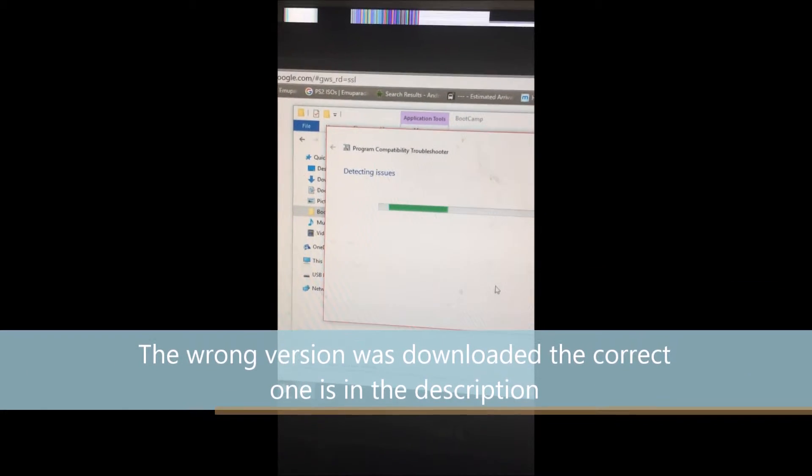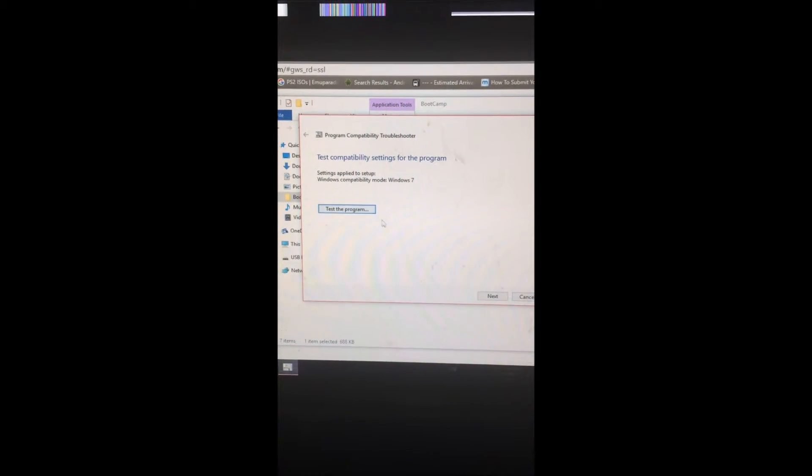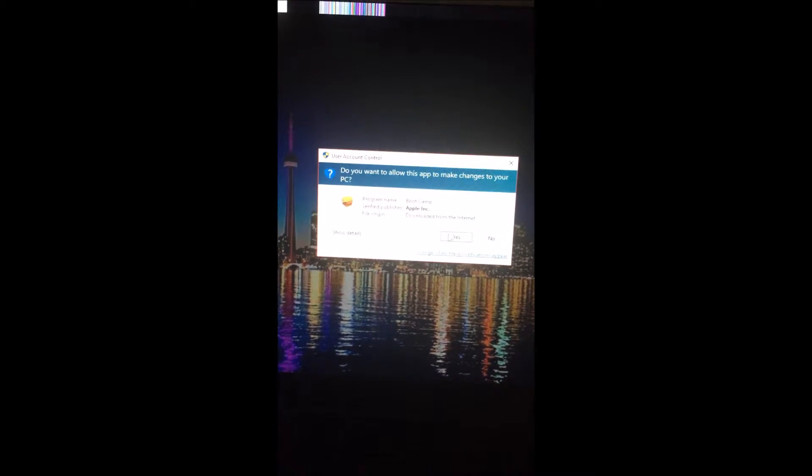Showing you that it doesn't work — troubleshoot compatibility. I'm going to have links to everything in the description. I know my videos are all lopsided and stuff, so I'm going to try and test the program. I really don't understand why it's not working, so I'm going to go find a different version and come back to the video and show you the right website.